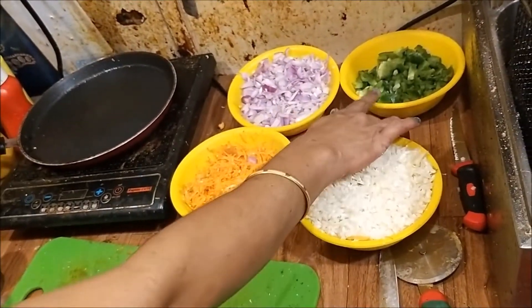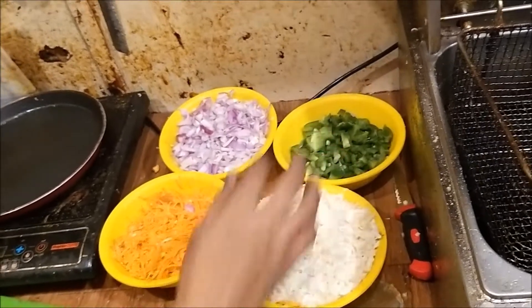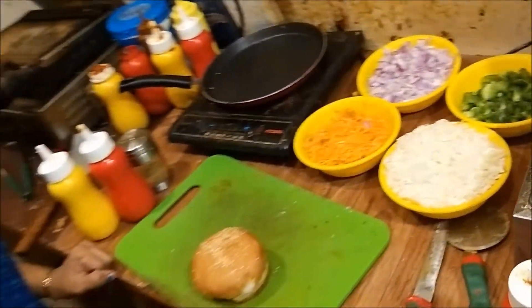Onion. Onion is in a chicken burger. Carrot. Carrot. Okay.